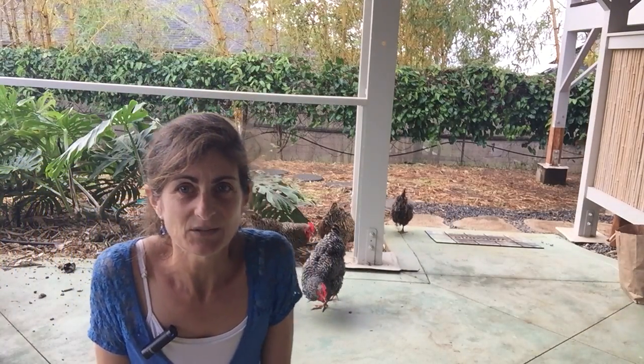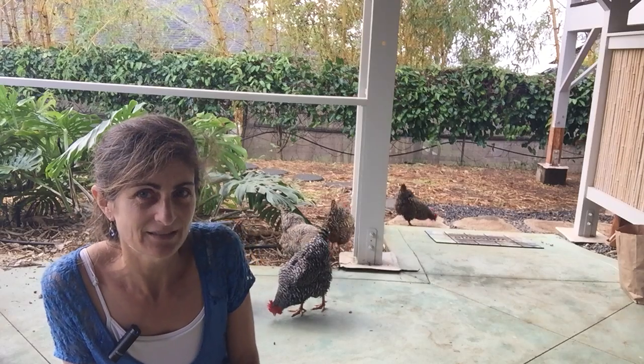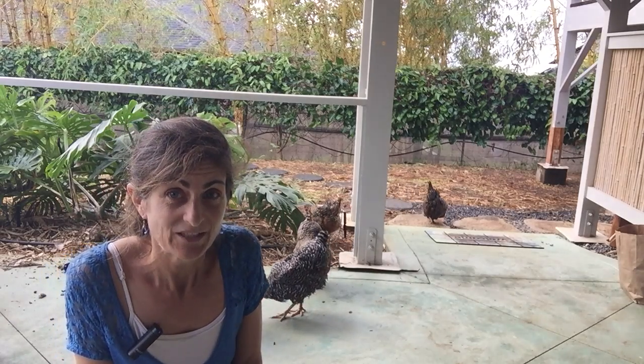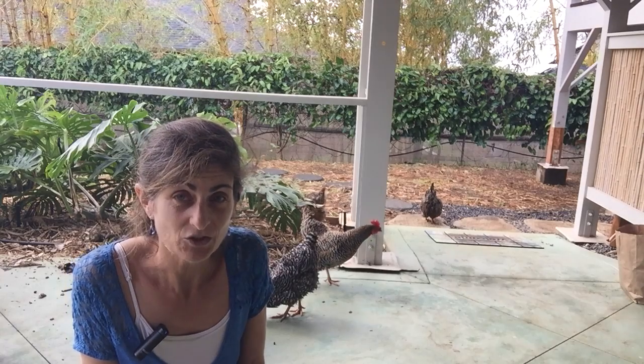Aloha! Day 16, kiss my asana. It's a rainy day here and the chickens have decided to hang out with me because there's a roof overhead. So that has inspired me to share with you some cervical mobility movements, because chickens are always moving their necks back and forth.